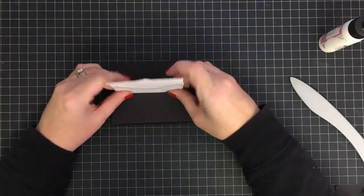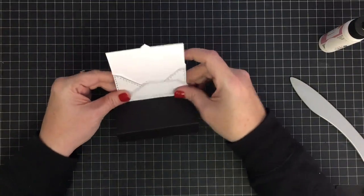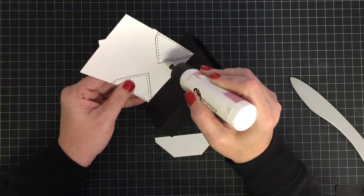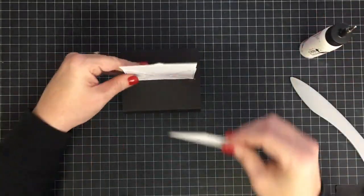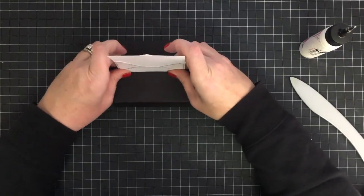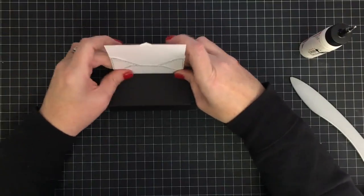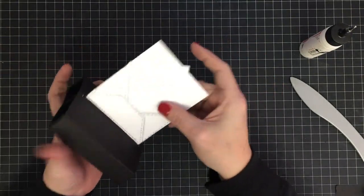Now we're going to glue this piece we cut away earlier — remember, that would normally be the piece that folds up to hold our envelope in place. I'm going to glue it along the bottom and these two flaps right here, then place it down here. We'll still have an opening at the top that we can tuck something into — I'll show you what Aunt Dotty tucked in, and I'm just copying her!